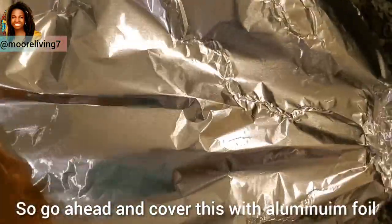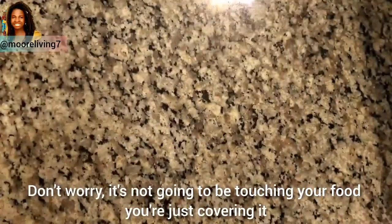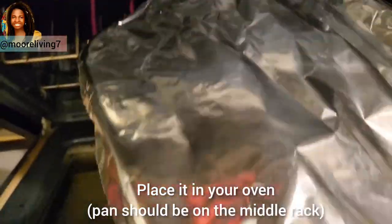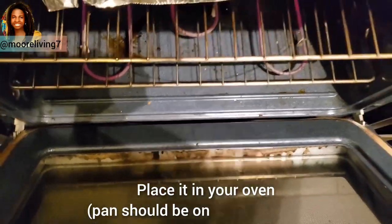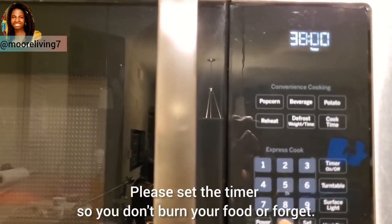Go ahead and cover this with aluminum foil — it's not going to be touching your food, you're just covering it. Place it in your oven and set your timer for 38 minutes. Please set the timer so you don't burn your food or forget. Go ahead and thinly slice one medium-sized onion.